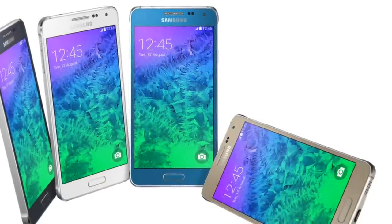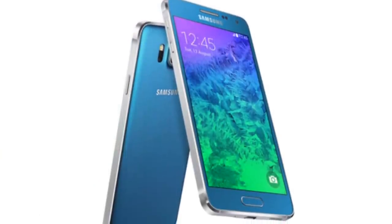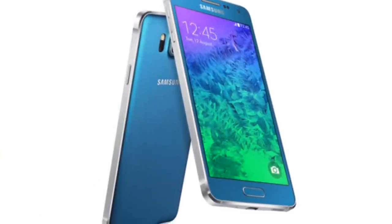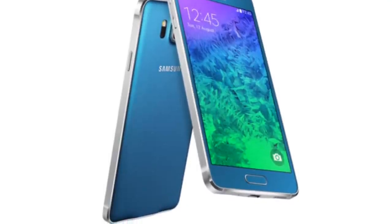The phone will be available in the beginning of September, says Samsung, in either black, white, gold, silver, or blue.